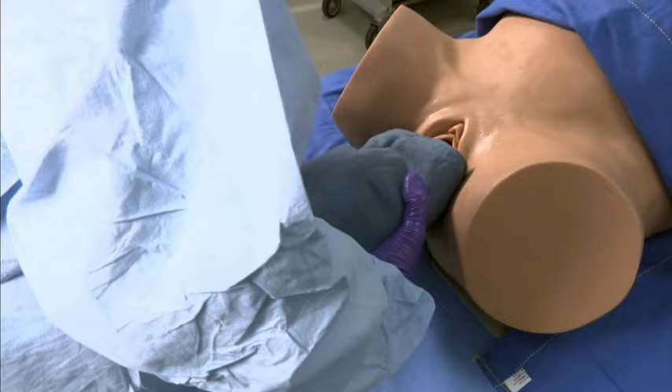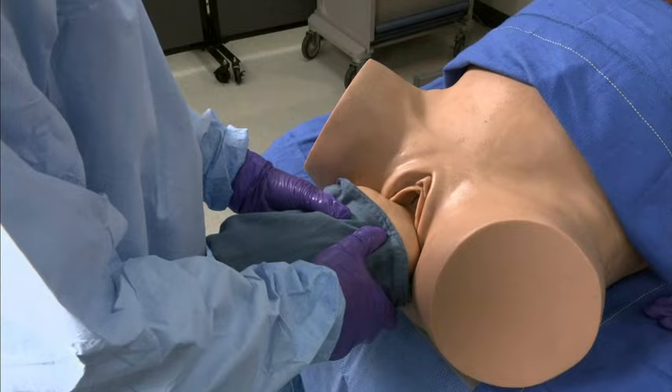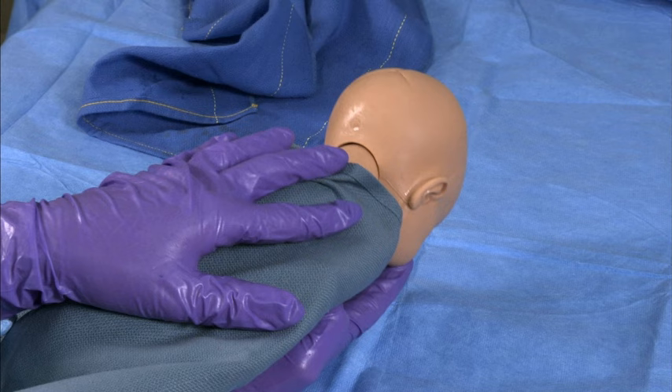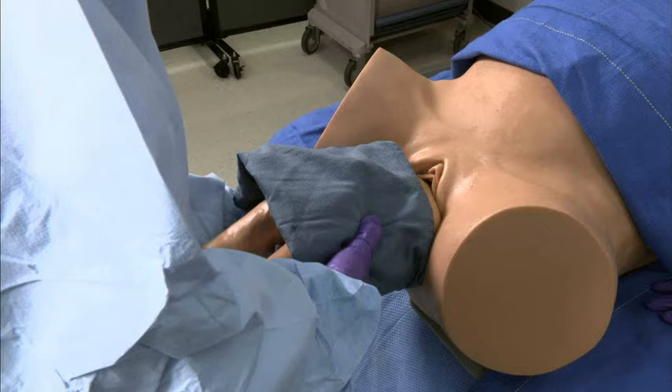Move the towel up to cover the arms and rotate the body to make the back anterior. To deliver the head, place your index and middle fingers of one hand over the fetal maxilla to flex the head while the body rests on your palm and forearm, as shown here.